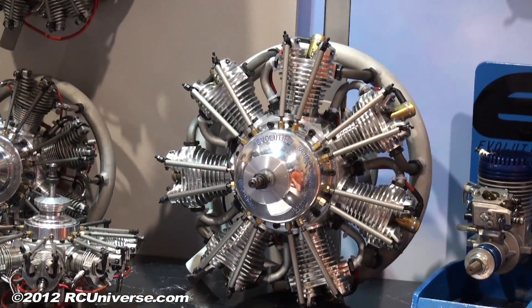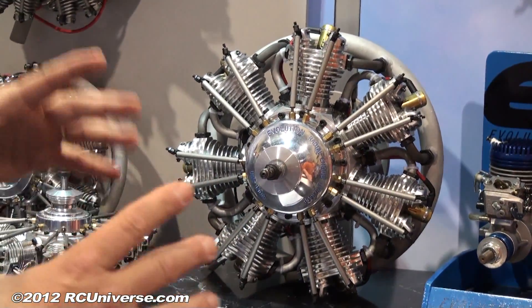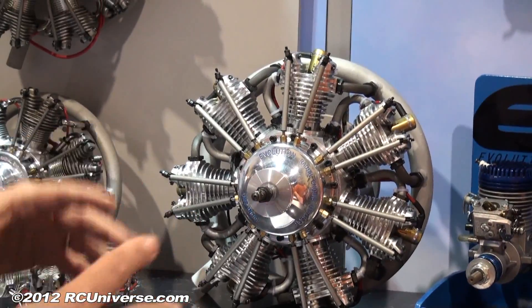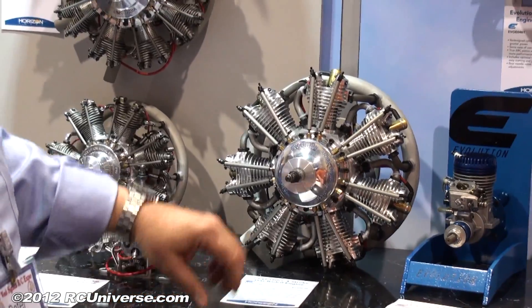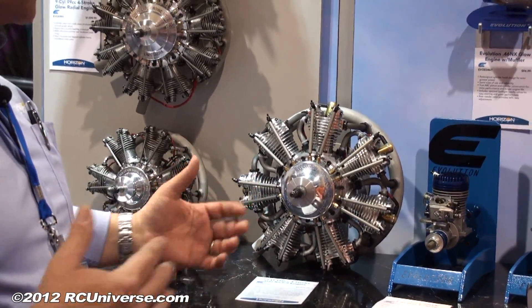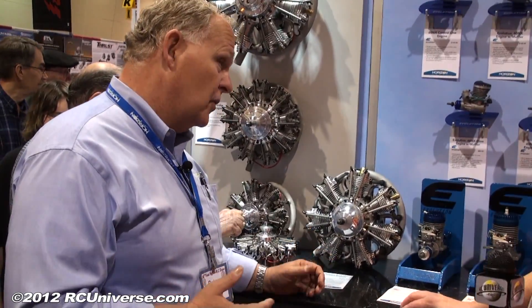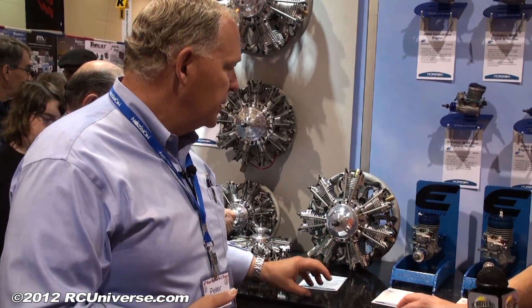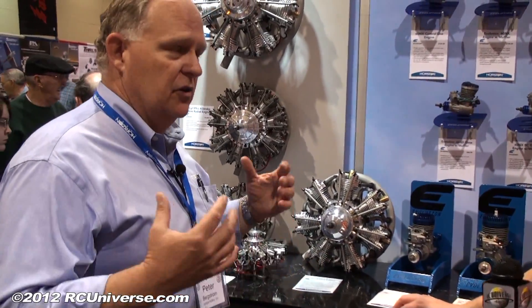The 160 is a smaller version of the 260 that we had out last year. It fits into a lot smaller cowls. It's only an 11-inch diameter engine, so it'll fit into — we've got it here on the Beast right now, as a matter of fact. It's a really long stroke engine design, and couple that with a radial design, so there's a ton of torque. Prop size on this is about 26x14 to 28x14s. You want to run a little bit more pitch because you're only going to get around 4600 to 5200 RPM — lower RPM range, so you get that sound that comes from a real engine RPM range.